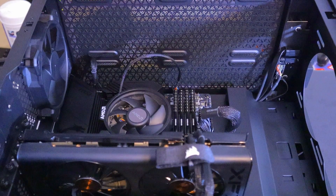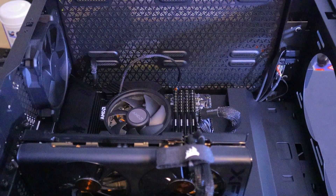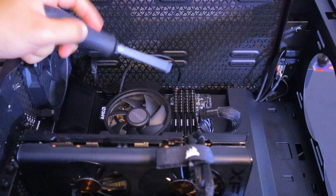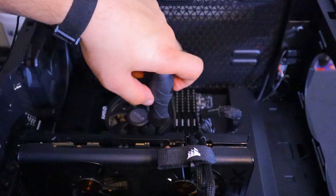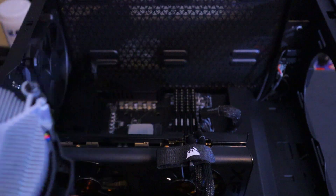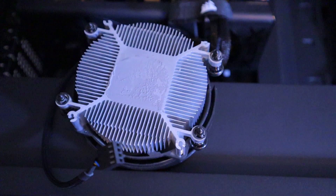Now that we have one of the system fans removed, I'm going to go ahead and remove the generic AMD stock cooler that comes with the CPU. First we're going to unplug it from its socket on the motherboard, and then we're just going to unthread it. Now we've got it removed — I'm going to clean up the thermal paste on it so I can put it away neatly.